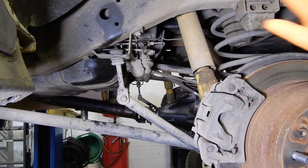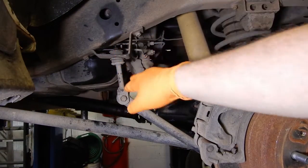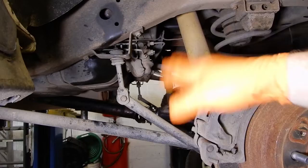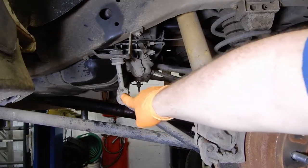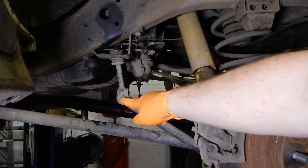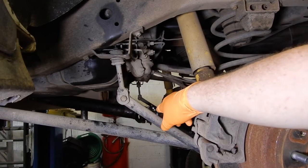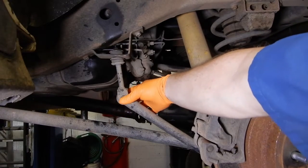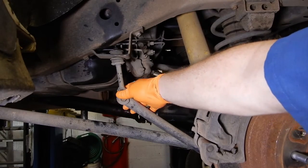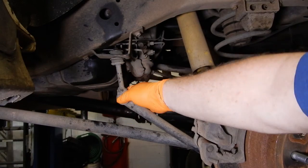We're going to start with the bump stops and the sway bar drop brackets, that way we've got more room to droop the axle to get the springs in and out. When I do an 80 series suspension, I normally undo the sway bar here to give me more room to droop the axle. This bolt is just a normal through bolt, so if you break it due to rust it doesn't really matter — you just get a new through bolt and stick it in there.